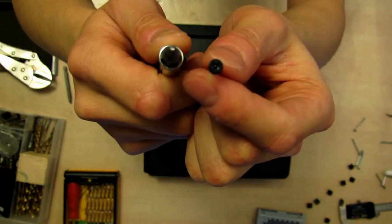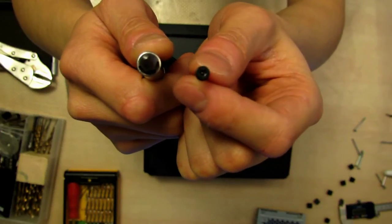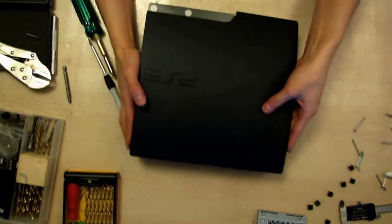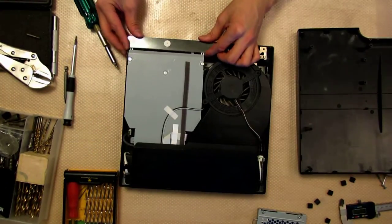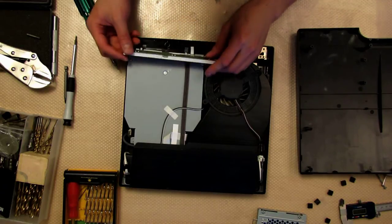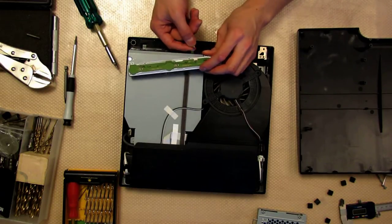If you don't have a Security Torx, you can Dremel the bit to make it so it has a hole, or you can Dremel off the pin. Now that you're done removing the screws, the lid should come right off. Now you can remove the push buttons — be careful of the cable, you don't want to rip that. That's just press fit so just pull it straight out.